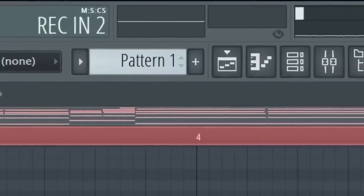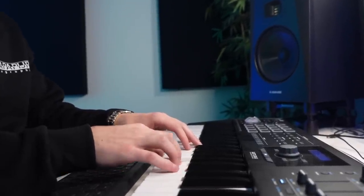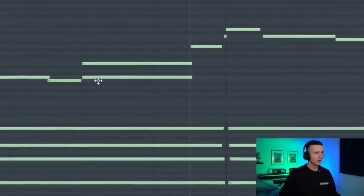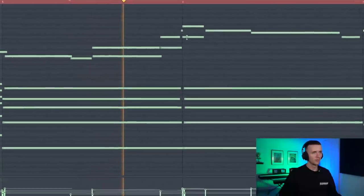It adds a bit of tension then it gets resolved, so don't stress about it. For the top line I'm just gonna try and record something in. Then like here I can just double up some notes just to give us a bit of a different feel. Yeah I like the sound of that.